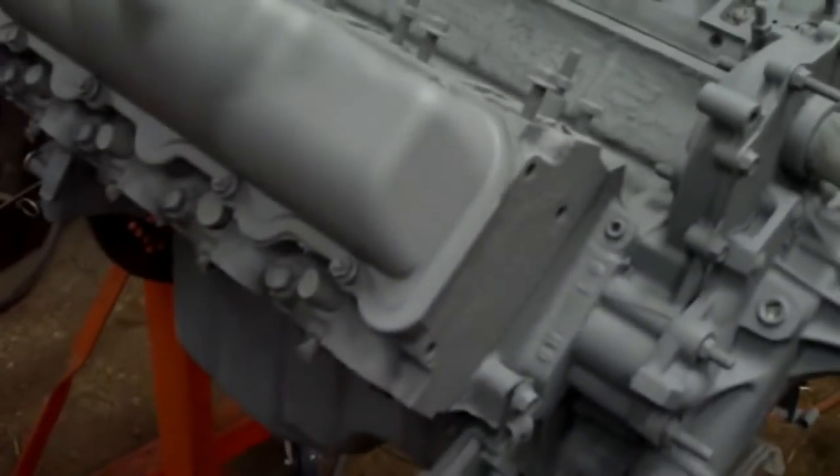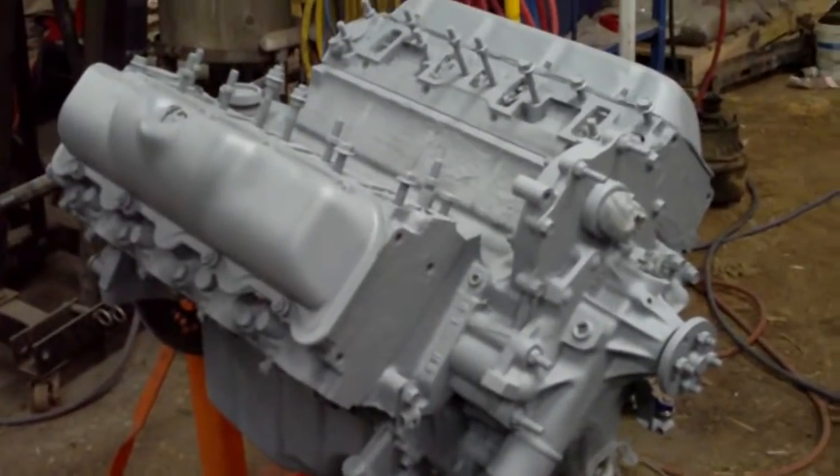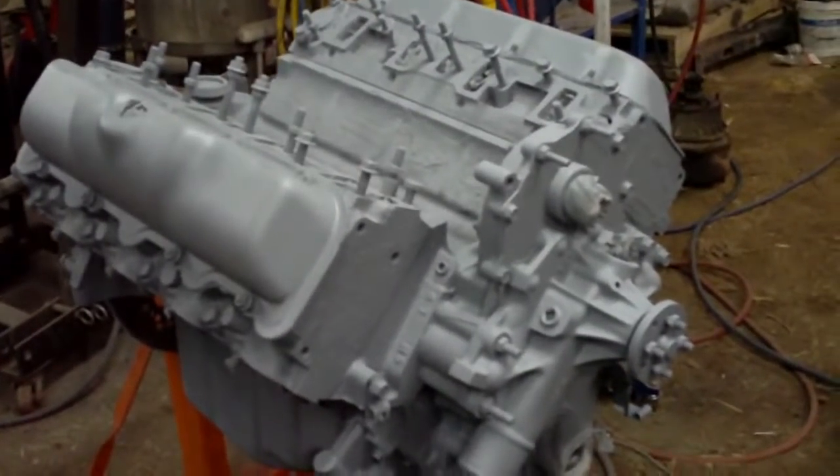I think we're just about done here. There you go — three light coats of primer. Tomorrow I'll come out and hit it with some proper engine enamel.